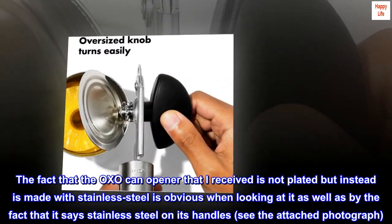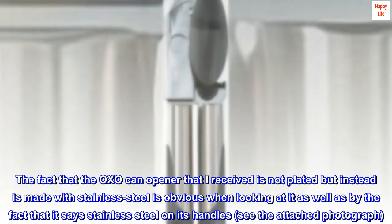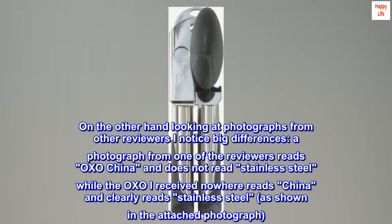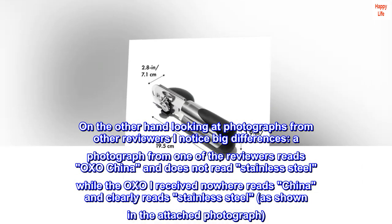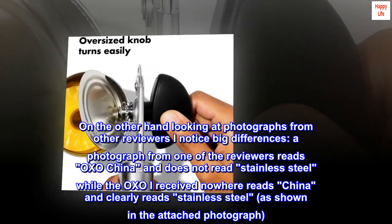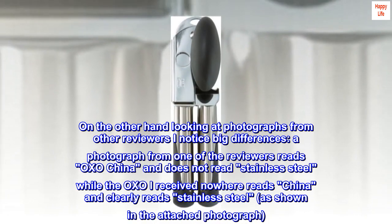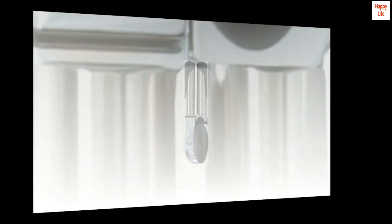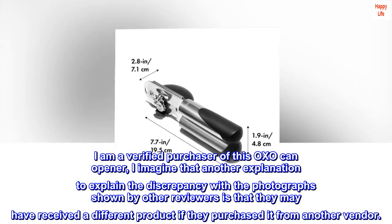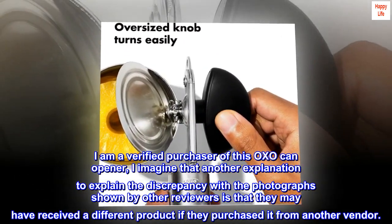The fact that the OXO can opener I received is not plated but instead made with stainless steel is obvious when looking at it, as well as by the fact that it says stainless steel on its handles — see the attached photograph. Looking at photographs from other reviewers, I notice big differences: one reviewer's photo reads OXO China and does not read stainless steel, while the OXO I received reads nowhere China and clearly reads stainless steel. I am a verified purchaser. Another explanation for the discrepancy may be that other reviewers received a different product if they purchased it from another vendor.